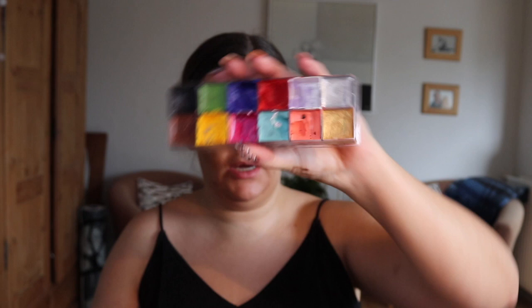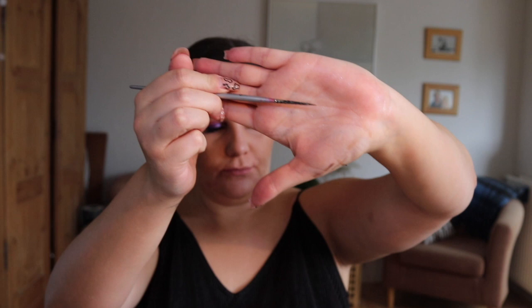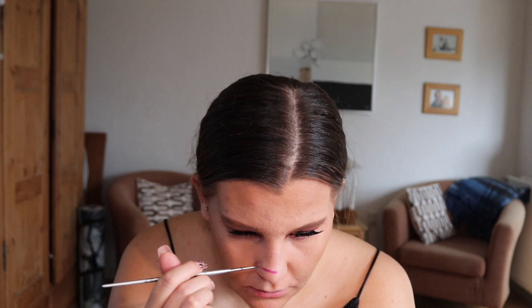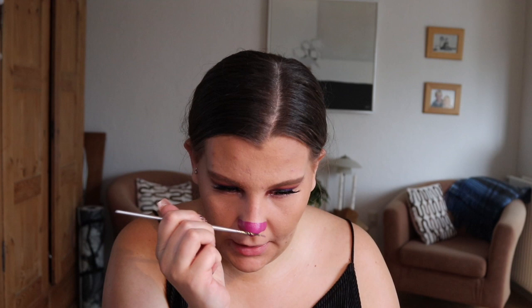The next thing we're going to do is the nose. I'm going to take my Makeup Forever palette and mix these two colors to a nice purpley color — literally pink with a tiny bit of blue in it. With my tiny little paint brush I'm just going to go and paint that onto my nose. You could leave it like this but I'm going to add a few little details — I'll take a tiny bit of white with the same tiny paint brush and draw a little highlight line across.